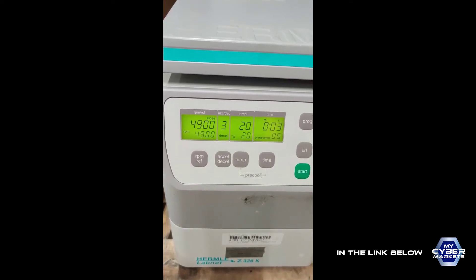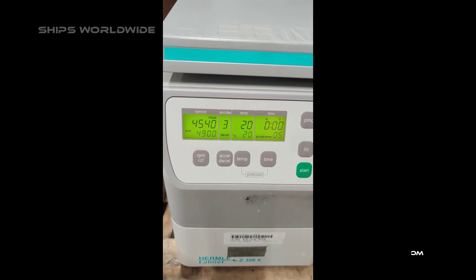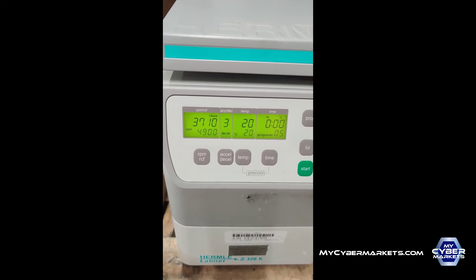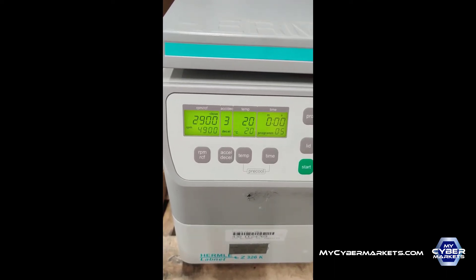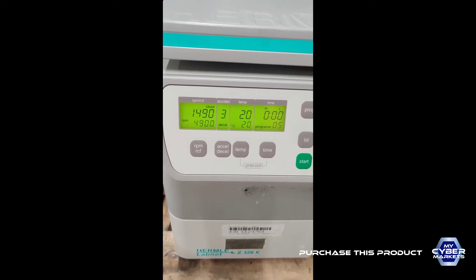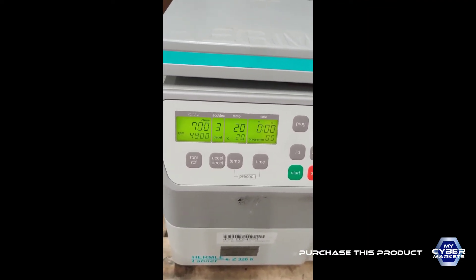Accelerate at 3 — perfect. We have slowed the deceleration time, slow ramp, and it goes to zero perfectly. It cools down very fine.